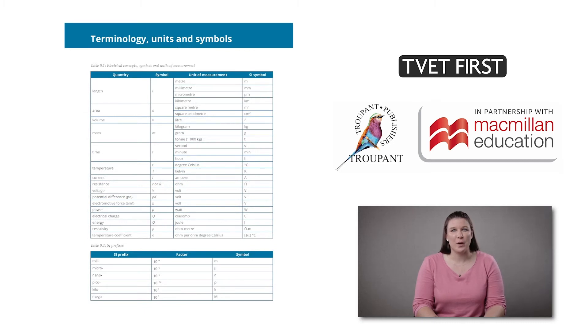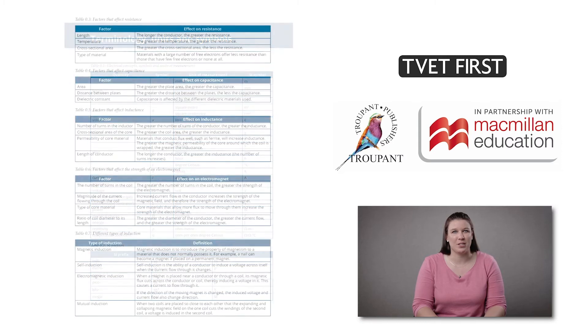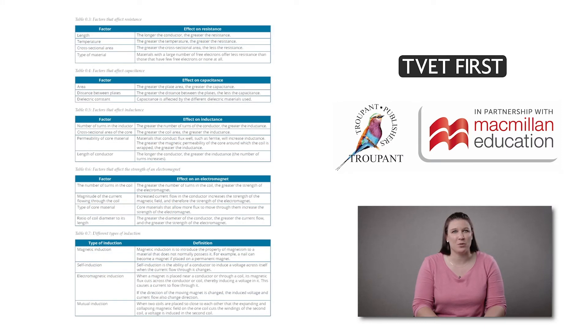Understanding terminology accounts for 20% of the exam mark. This book has a special reference section dedicated to terminology, which is a great resource for students and lecturers and makes revision easy.